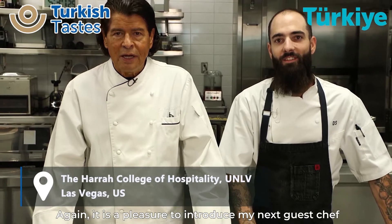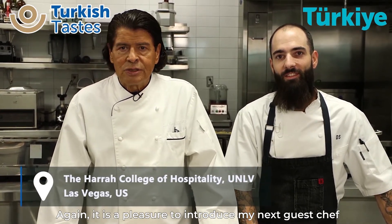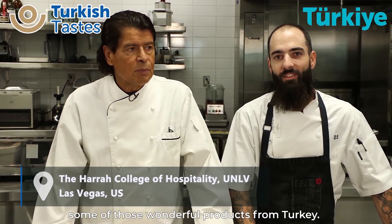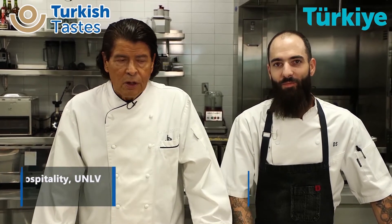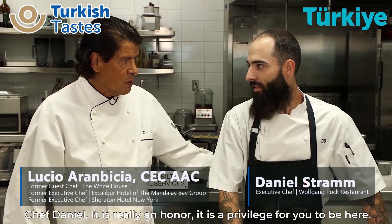Las Vegas, again — it's a pleasure to introduce my next chef guest representing and cooking some of these wonderful products from Turkey: Chef Daniel Strump. Chef Daniel, it really is an honor. It's a privilege for you to be here. Thank you, chef.